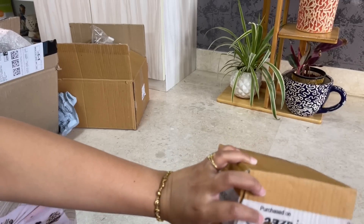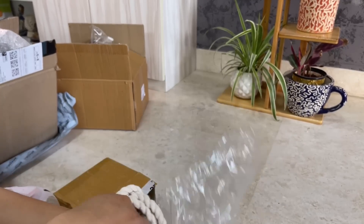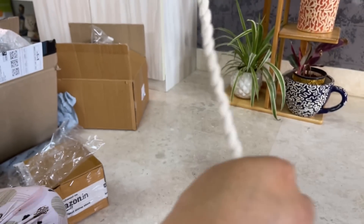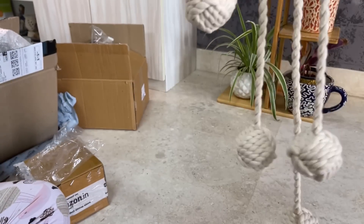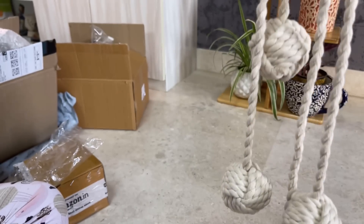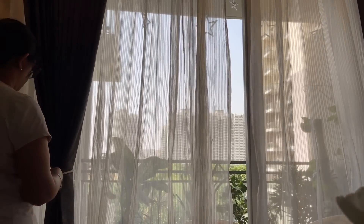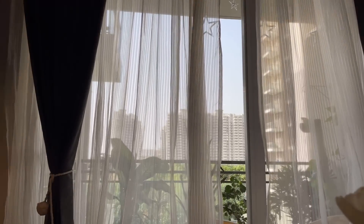Let's move on to the next product — I ordered curtain tie backs. It is actually a curtain tie back in cotton material, giving a very unique look. The price is also good in the economy — Rs. 250 for a set of two. You can hang and tie them on the curtains in different ways. I have done a very basic tie here, but you can try different methods of tying your curtains with these tie backs.